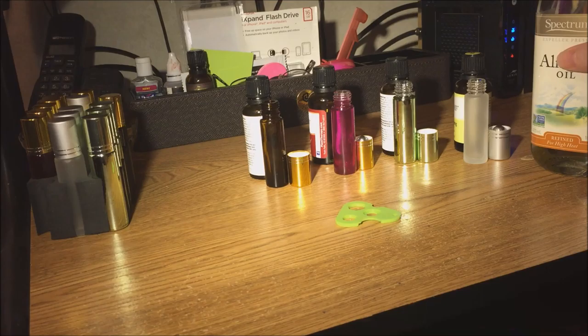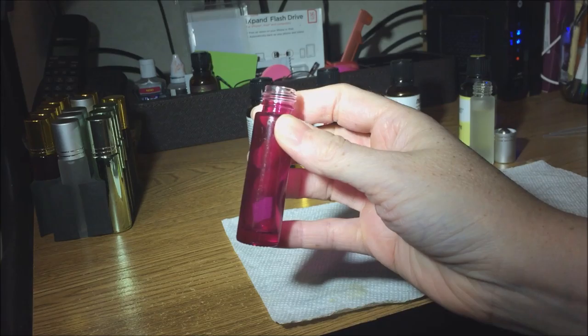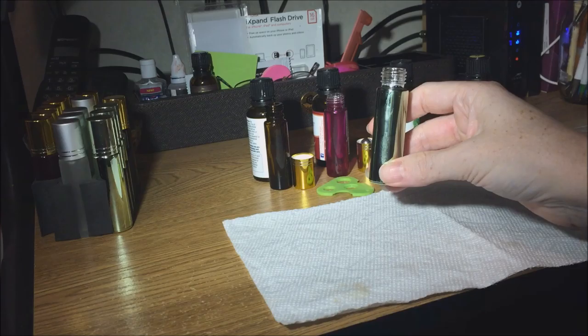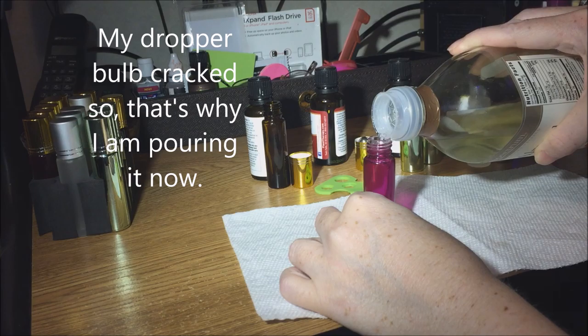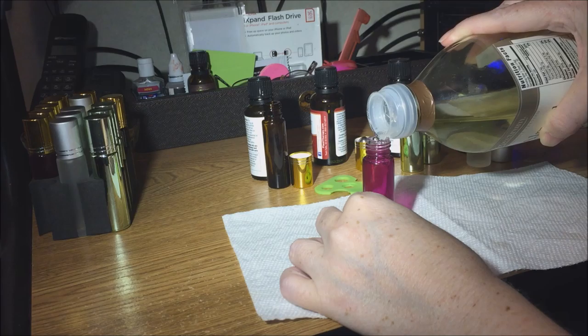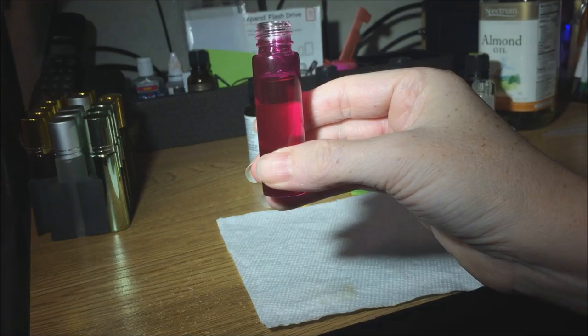I'm going to go ahead and put almond oil in all of them. Having a little transparency is nice because I'll be able to see how much I'm pouring in. The green bottles are the only ones that will be a little more difficult to see. This is not the best way to do this, but the tops are just big enough that if I'm really careful I can pour the oil in straight from the bottle, and I can clearly see the oil level.